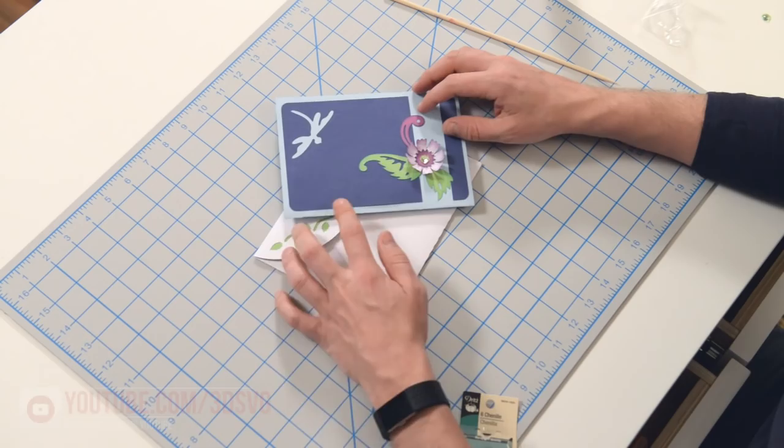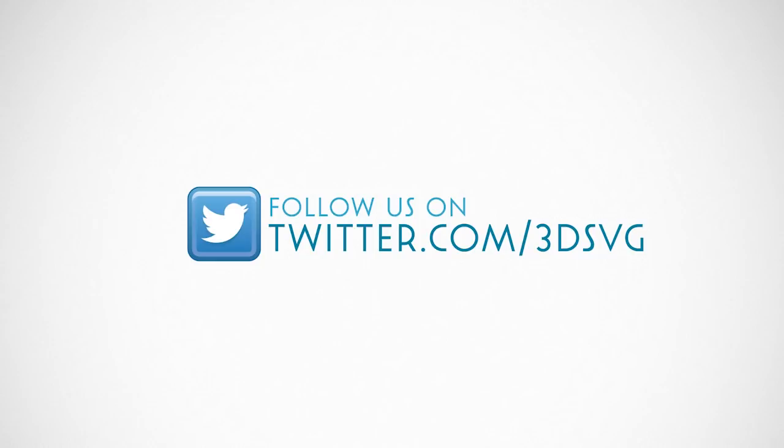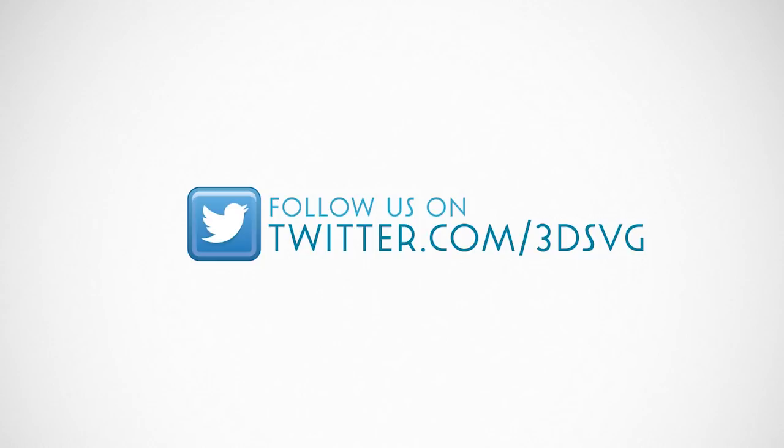Stay on top of all things Dreaming Tree and engage with us today. Get the latest news and enter our giveaways on Facebook. Get inspired by following us on Pinterest. Be the first to see our new product launches on Instagram. We're on Twitter too. Watch our beautiful product trailers and assembly tutorials on YouTube. For more information, visit www.3dsvg.com.